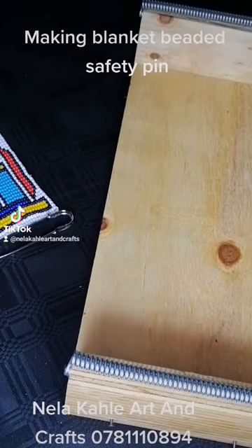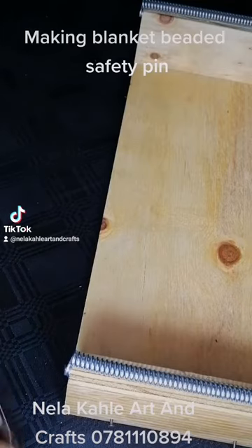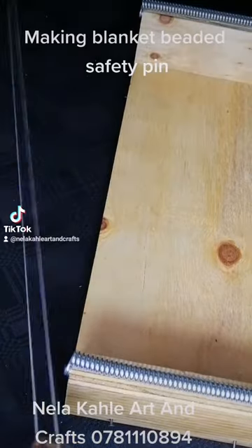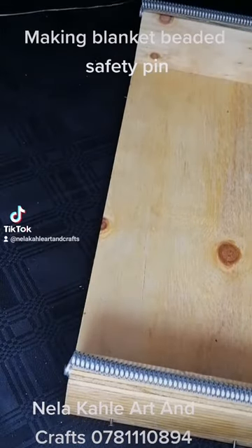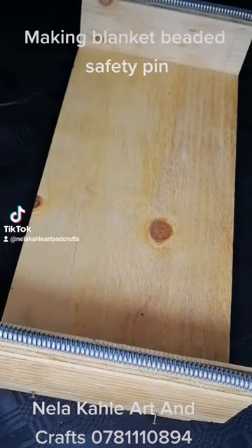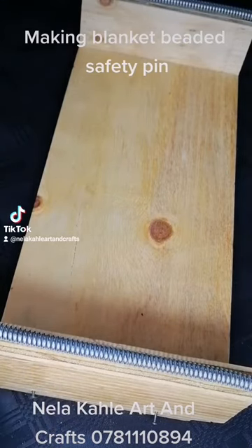Now what you need to do: I'm going to use 23 beads. When you're using 23 beads, you need to have 24 web threads. The threads that we're going to put here are called web threads — all the threads that we're going to put here.